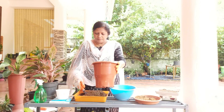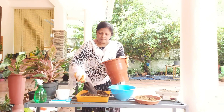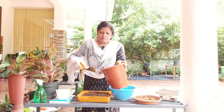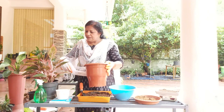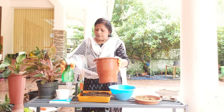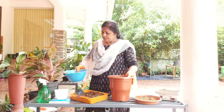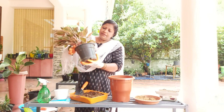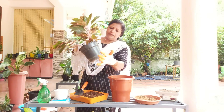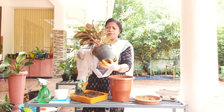Put it in the pot. We will put it in the potting mix. We shall make the potting mix. Pour a quantity of potting mix into the pot. Let's make this one.